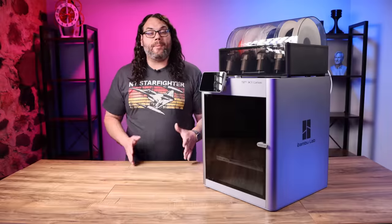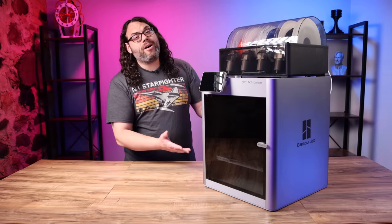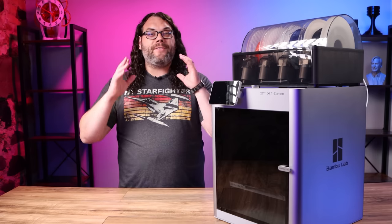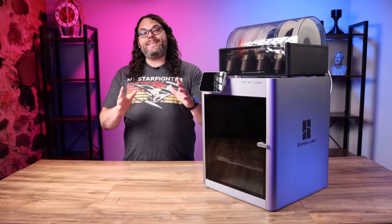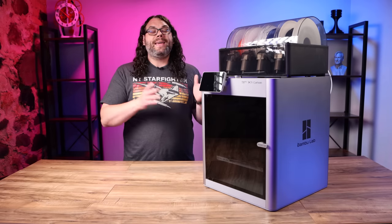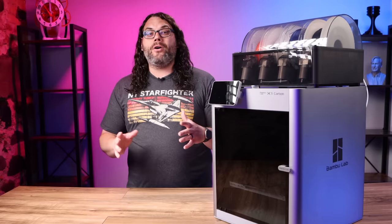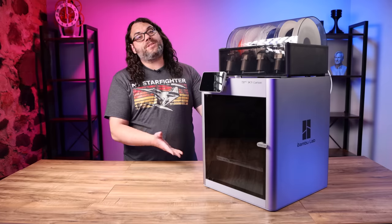Once I got it set up and ready to power on, I could not help but notice how awesome this printer looks. It really looks and feels like a very high-end machine and I could not wait to start using it. That's actually pretty understandable because most of the Bambu Lab team came from DJI. They are known for products that work great and look amazing, and that's what we're seeing here.